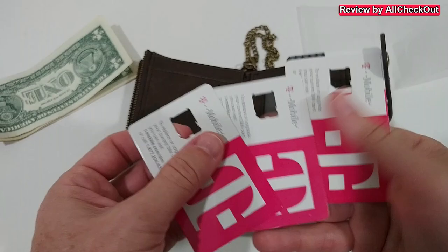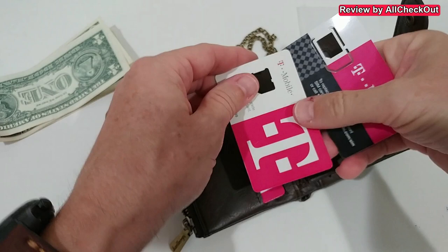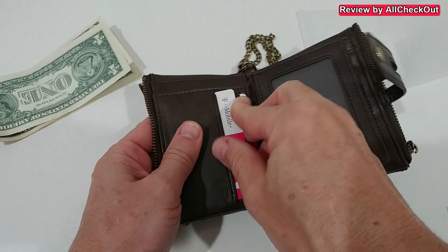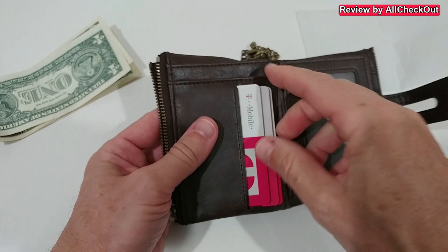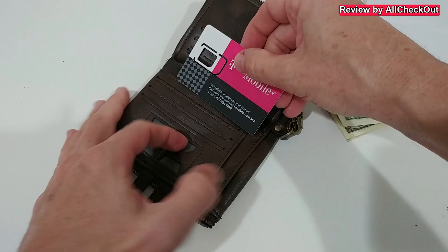Let's try some credit cards — well, these are not really credit cards but cards from T-Mobile which I kept to demonstrate. They fit nicely here. We can also easily put them back and take them out. At least one slot may be a little bit more difficult, but also that one works. We could also use this other slot here. There are so many openings, and this side could also work for credit cards.